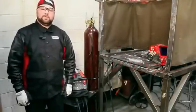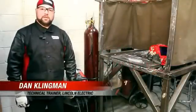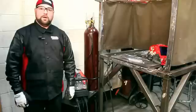Hello, my name is Dan Klingman. I'm with Lincoln Electric in the technical training department. Today we're at the NASCAR Technical Institute. We're going to be talking about different types of power sources for TIG welding.